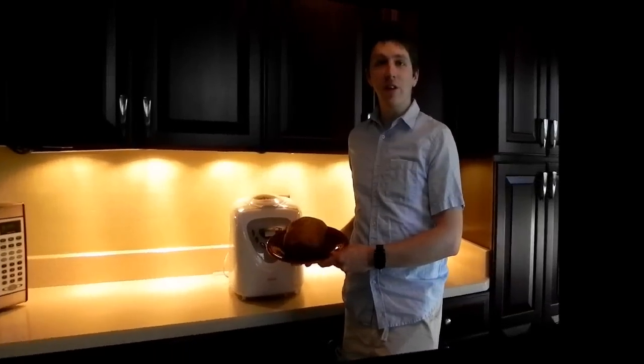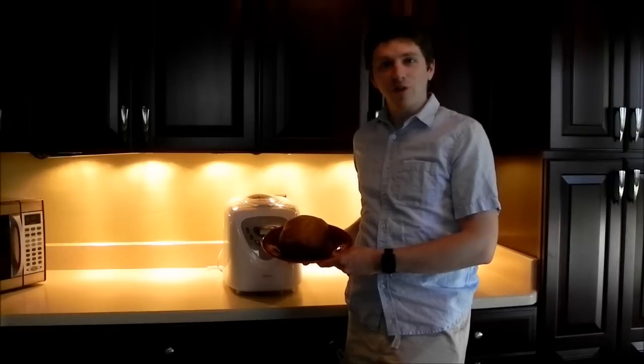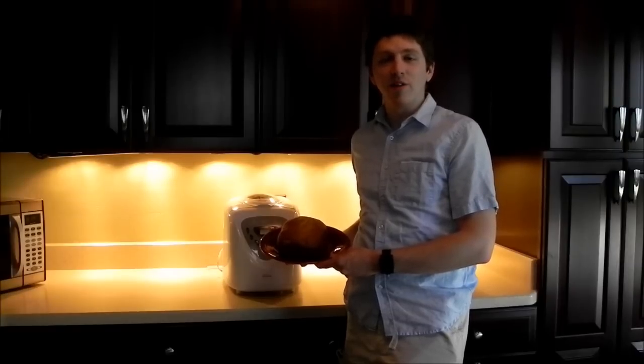I hope you enjoyed the recipe on how to make banana bread. You can add your own flavor to it by putting in other fruits or maybe some nuts, and I'd love to see what you come up with, so post it in the comments below.